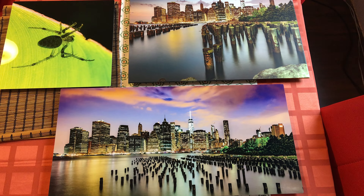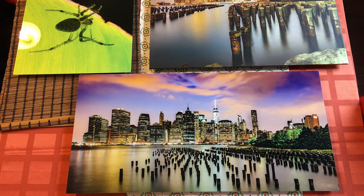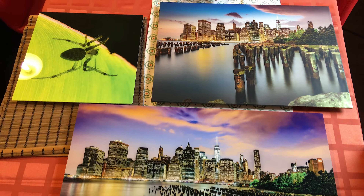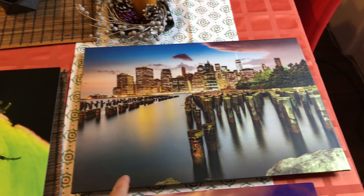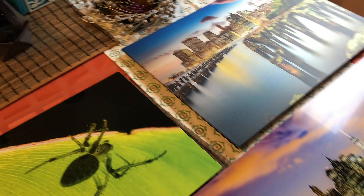Hello and welcome to my YouTube channel. Today we're looking at the bayphoto.com metal and metallic prints. This one in the front is a panorama metal print, semi-glossy. The second one here is a thin wrap, it's a metallic paper print. And this one with the spider is a metal print, glossy.